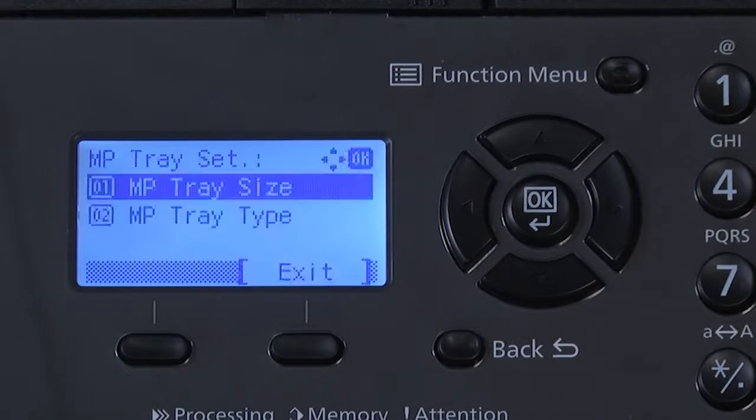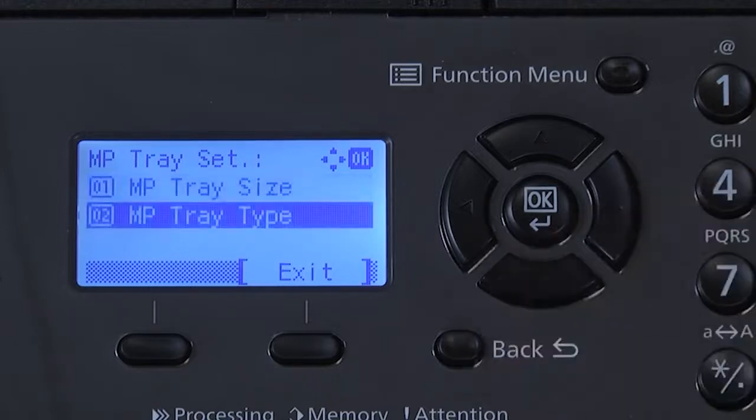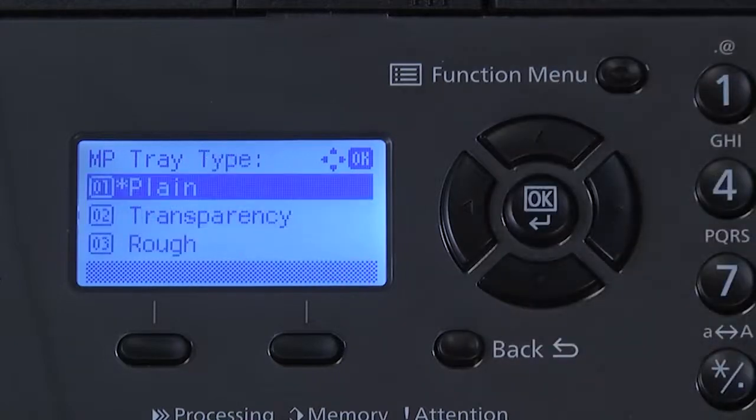Next, scroll down to MP paper type and press OK. Scroll through the selections to find the desired paper type. The default is plain, which is normal copier printer paper.